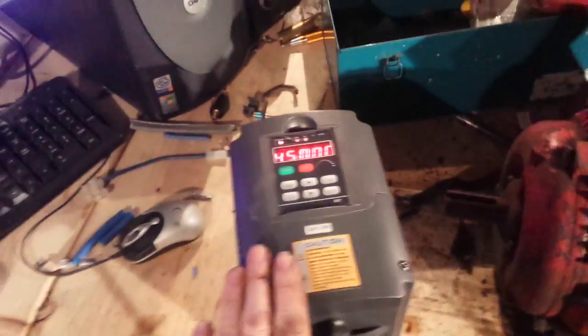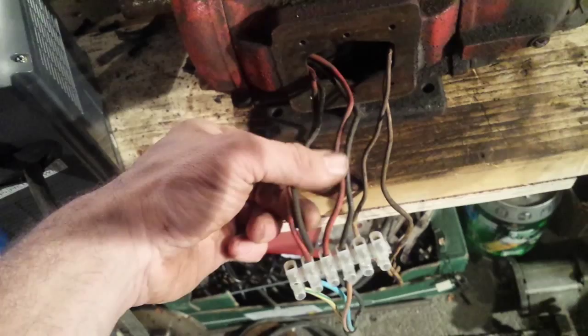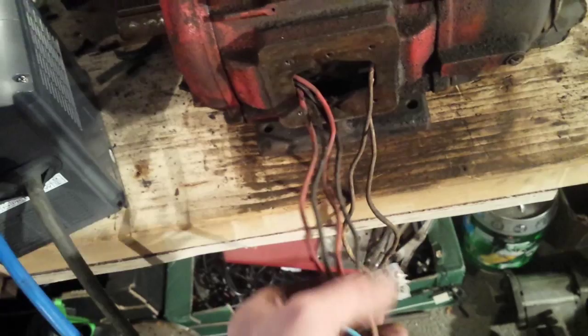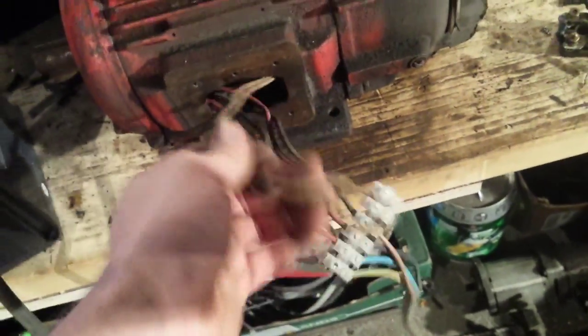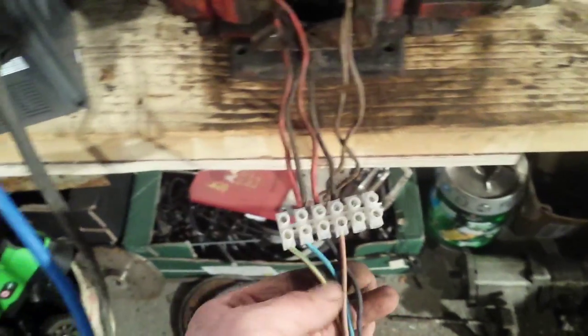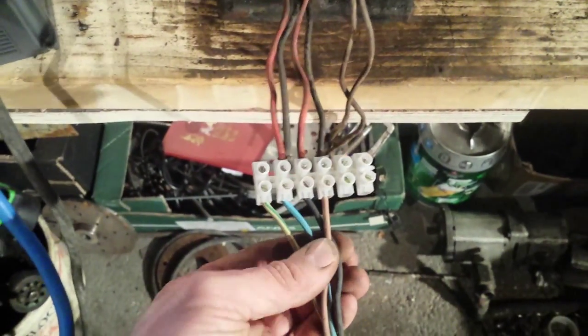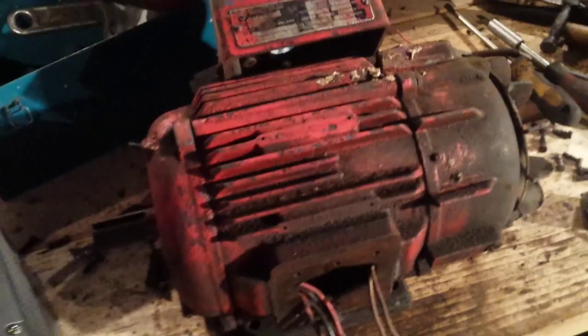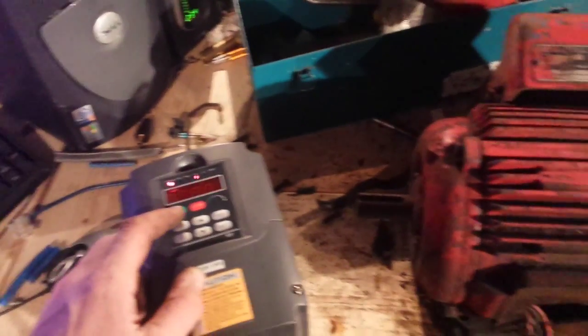What I did is I paired off two of the field windings and the other two are separate. They were all colour-coded. There are the connections for the start capacitor, which is on the rotary switch inside. So I paired off two windings and left the other two single, and they're connected to the three phases coming off the VFD. I thought I'd give it a try — and sure enough, it works. I'm going to click run.